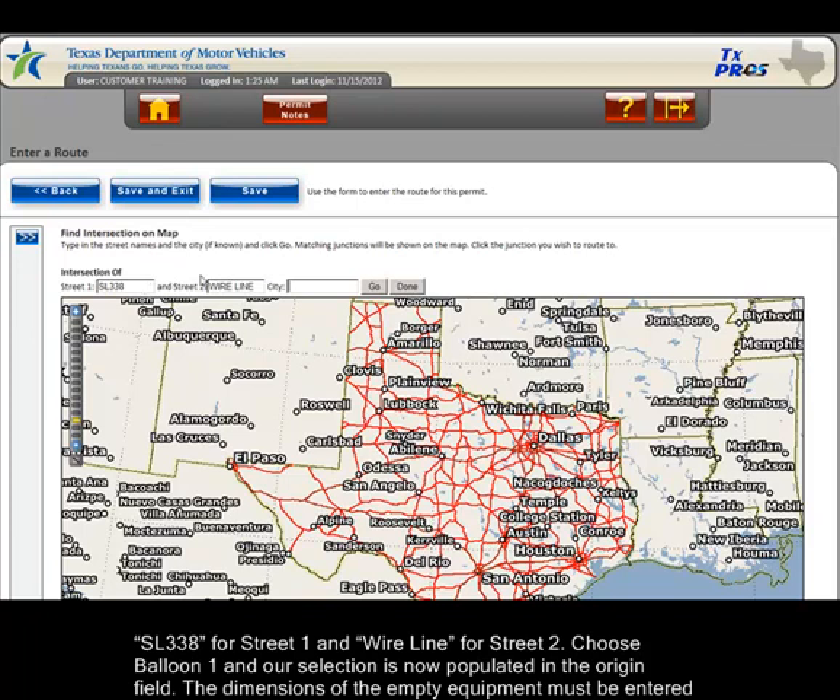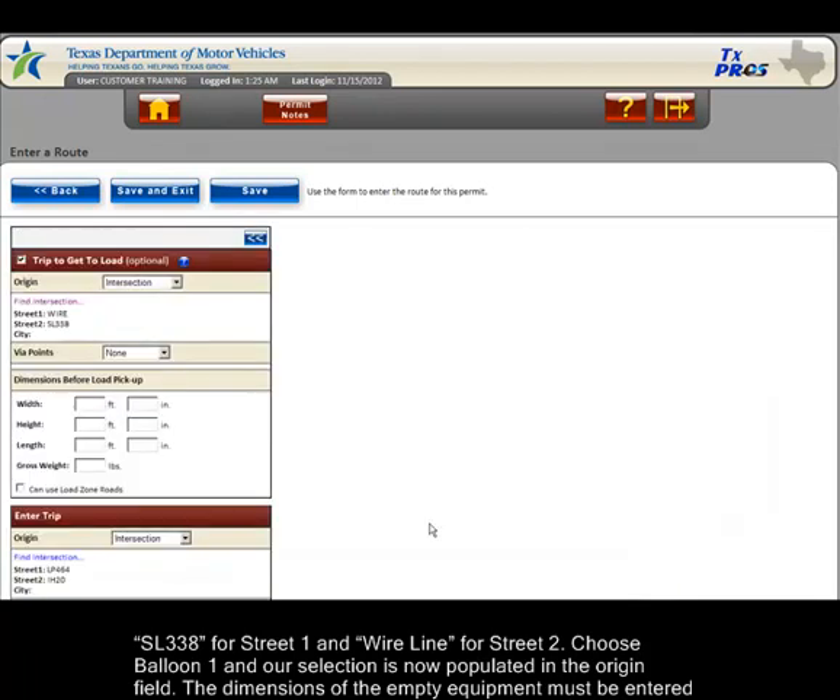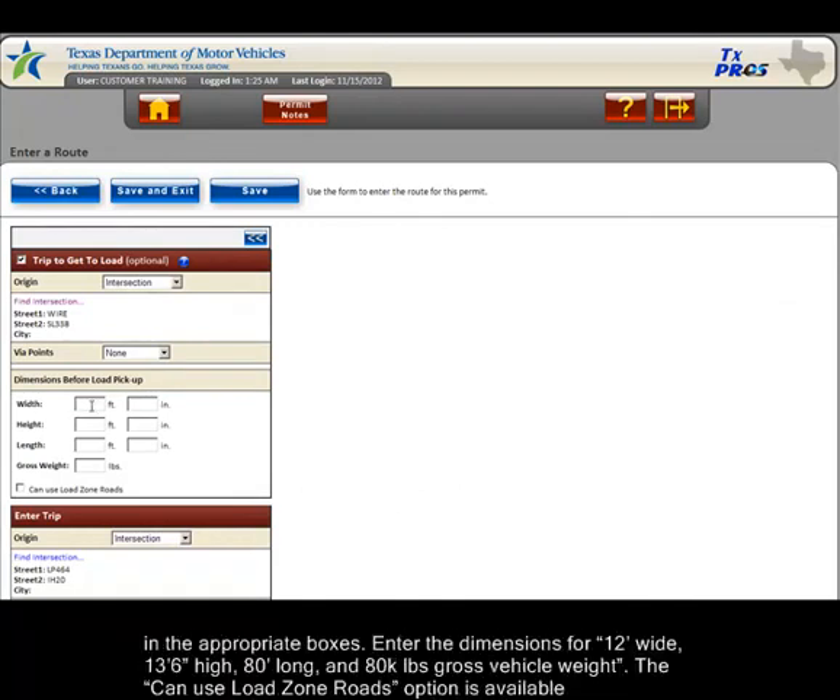Choose Balloon 1 and our selection is now populated in the origin field. The dimensions of the empty equipment must be entered in the appropriate boxes. Enter the dimensions for 12 foot wide, 13 foot 6 inches high, 80 foot long, and 80,000 pounds gross vehicle weight.